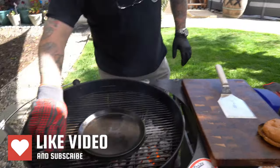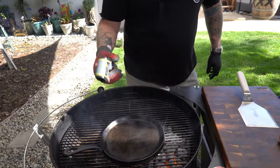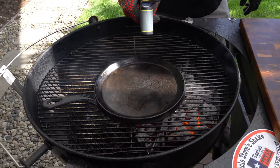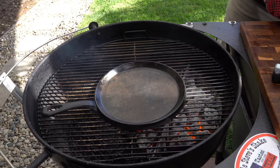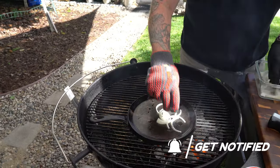I haven't used my laser temperature gauge in a long time. Just to get an idea — it's right about 500 degrees, and that's kind of where I want it. So I'll get a little oil on here and take some of these onions.